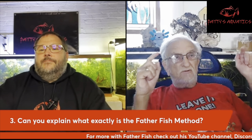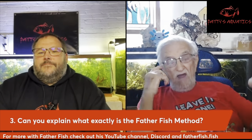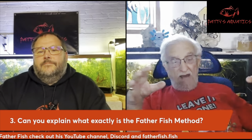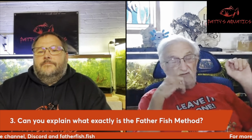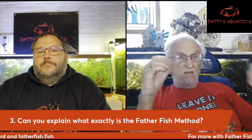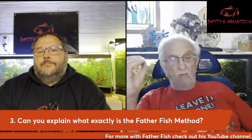It kind of comes from two directions. The one direction is simply my life, my childhood, and recapturing the joy and fascination of my childhood. The other, however, is much more formal, I guess.